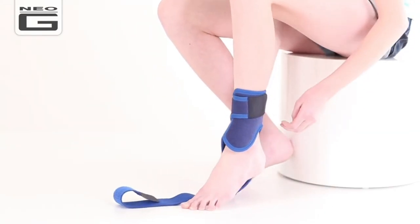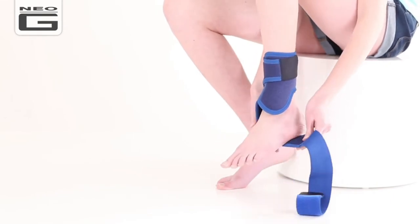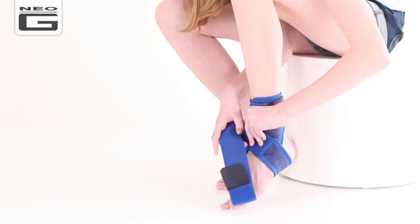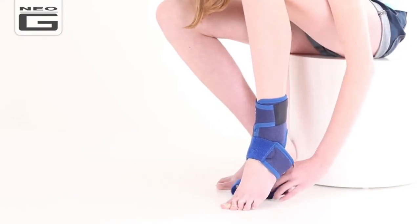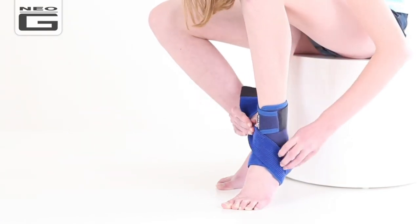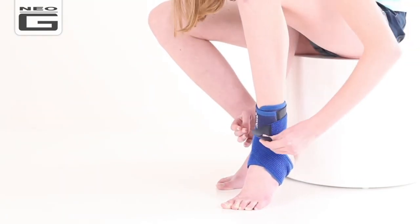Wrap the long strap over and under the foot and continue to pull the strap across the front of the foot and behind the ankle in a Figure of 8 motion. Continue to pull the strap over the front of the foot and secure the fastener onto the front strap and adjust until firm yet comfortable.